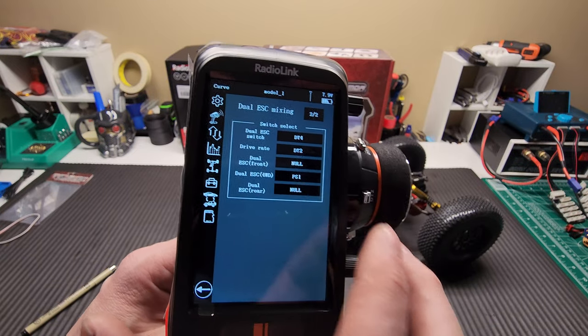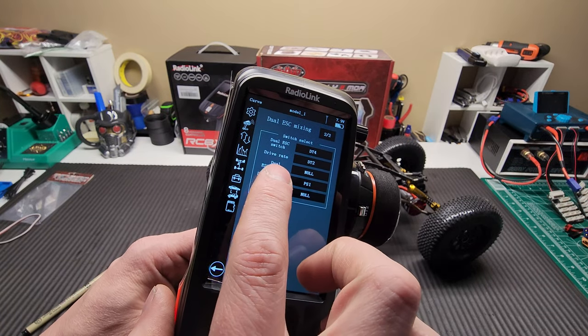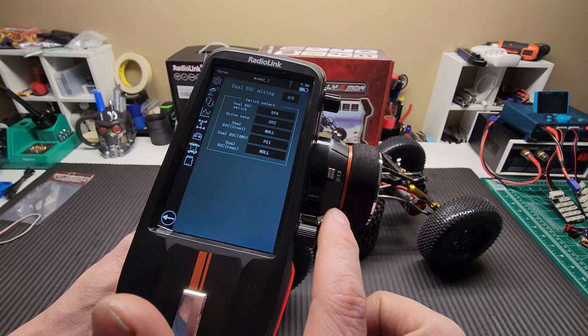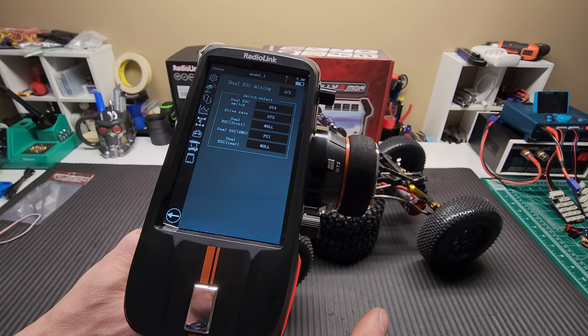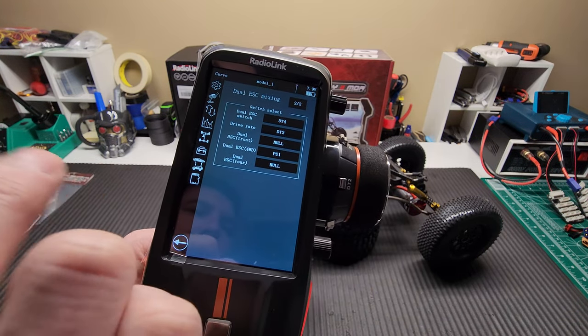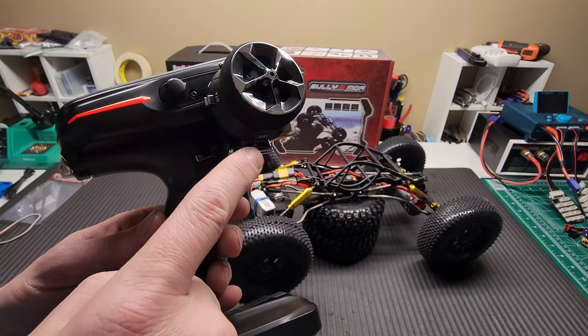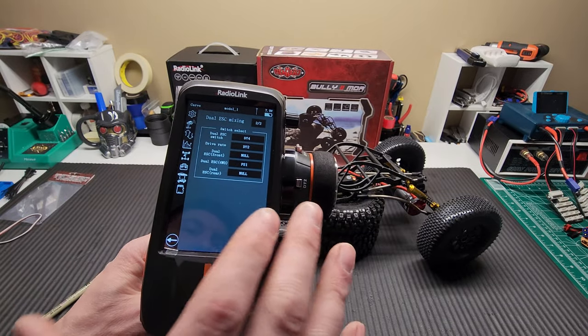On the next page, my dual ESC switch is DT4. My drive rate is DT2, so that's going to allow me to do overdrive. Dual ESC four-wheel drive — that's basically putting it into four-wheel drive — is PS1, which is my button here. That's all I did; I didn't tweak anything else.